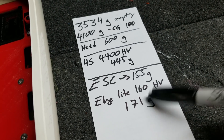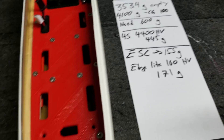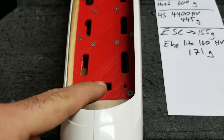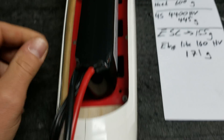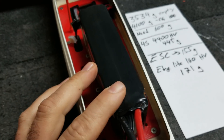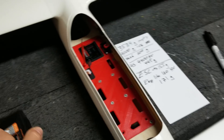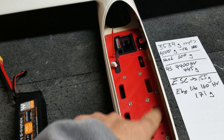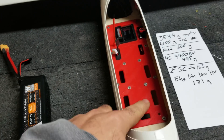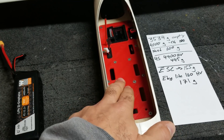So what I need to do is get the Edge Light speed control and install it in the model and get my battery situated. Luckily the Ikura is massive, so this giant battery is going to fit no problem. It already has some Velcro on it — I'll put some Velcro here and I'll get some straps to strap it down. So then all we have to do is wire up the motor and speed control and we're ready to fly. We're very, very close.